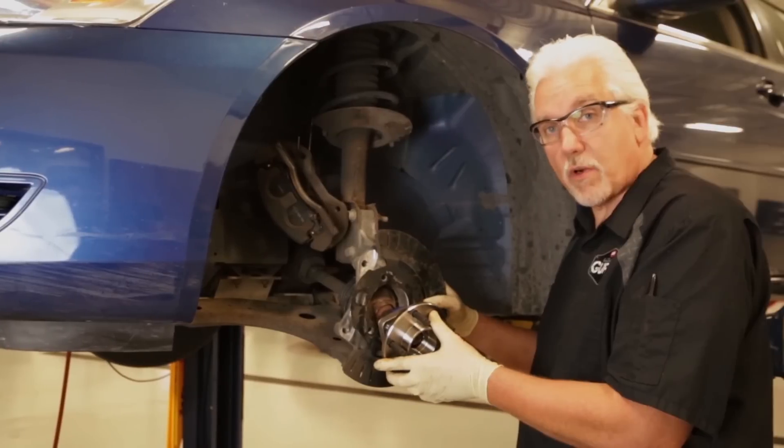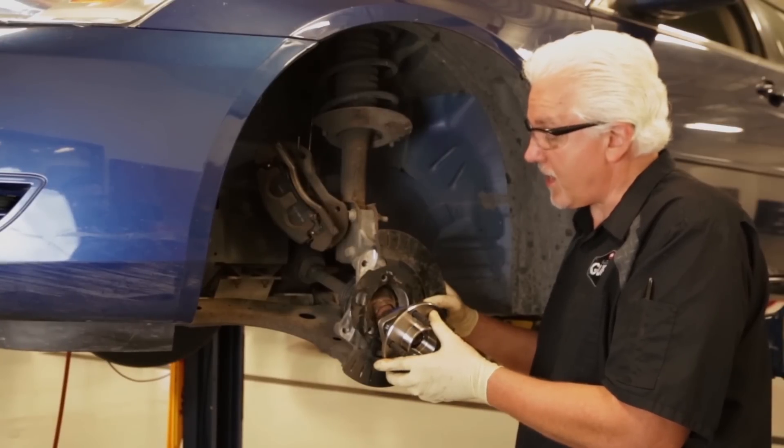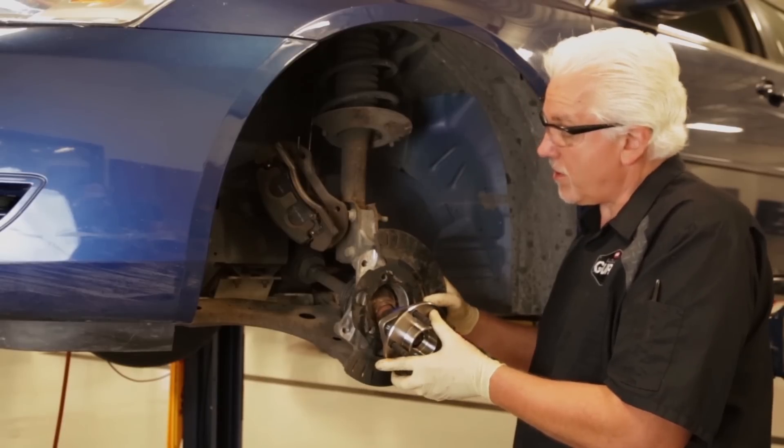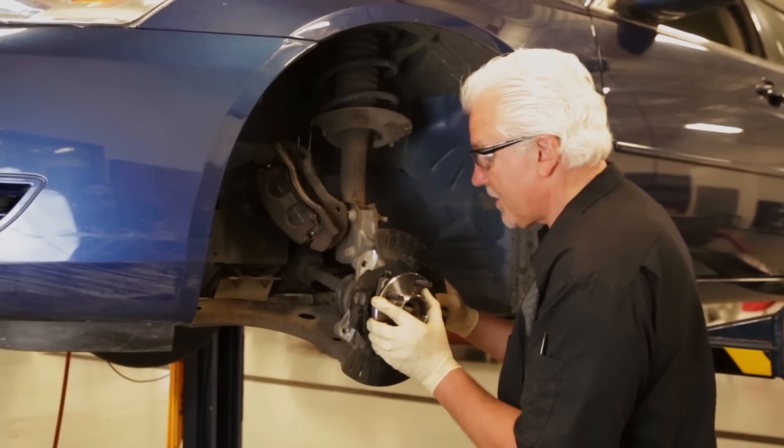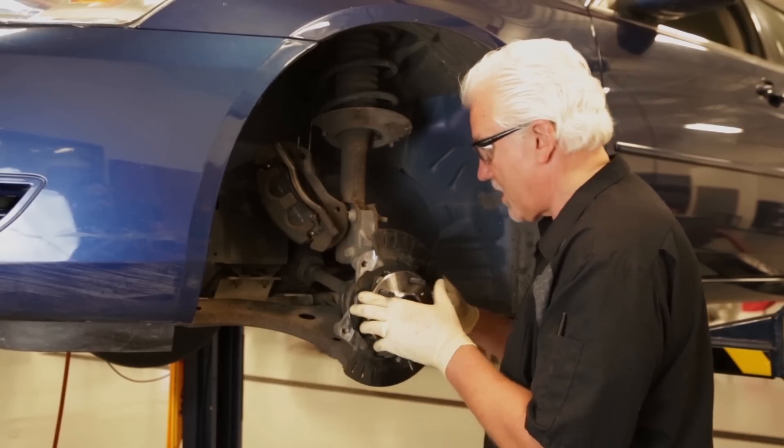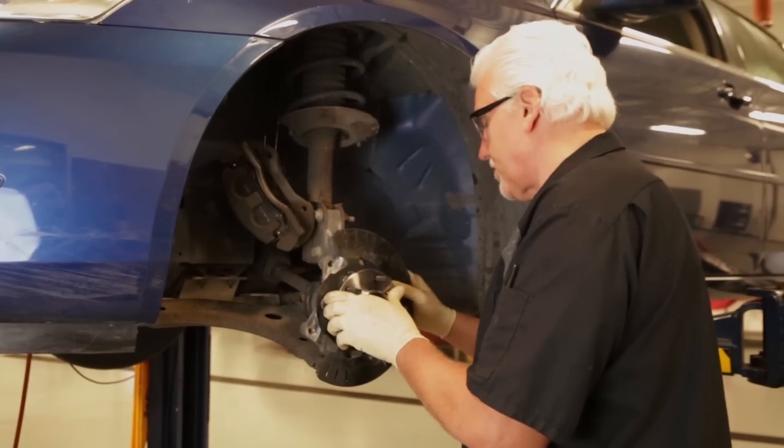We've got the steering knuckle properly prepared and cleaned, and the axle is clean. We've installed our shield back on here. Now we're going to take our hub assembly, line it up on our axle, and then slide it into the steering knuckle, which you see right here.